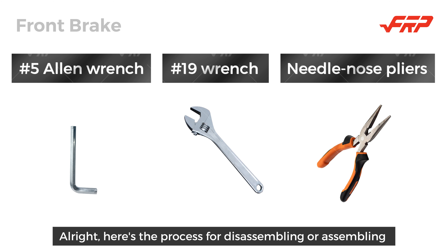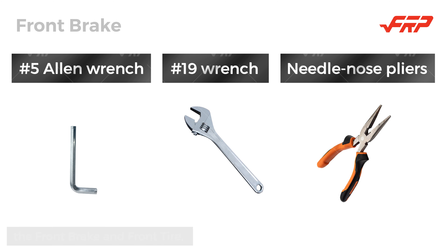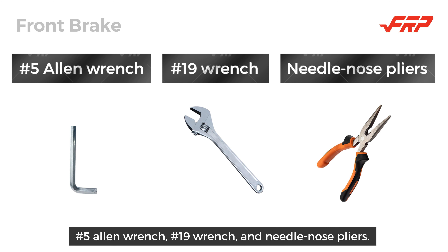All right, here's the process for disassembling or assembling the front brake and front tire. You'll need a number 5 Allen wrench, a number 19 wrench, and needlenose pliers.